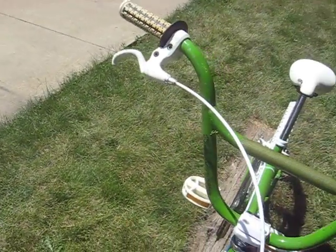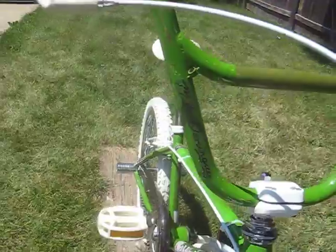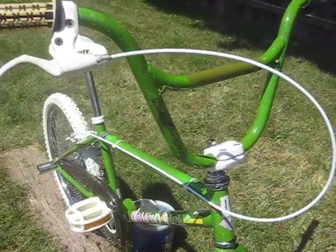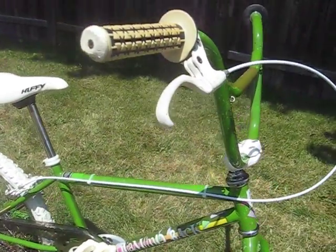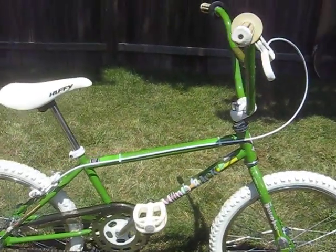The factory hand grips are on there. I've got the Mike Dominguez signature on the handlebars. I didn't run the cable through the loops, because that's more of a thing when you have an ACS rotor or something on there. But yeah, it turned out real nice.